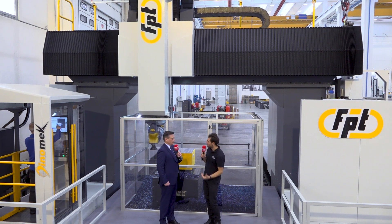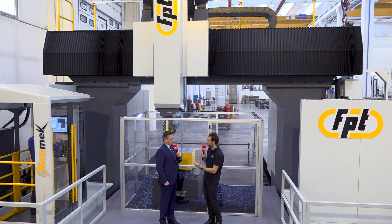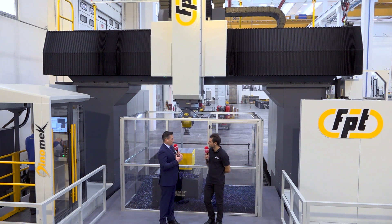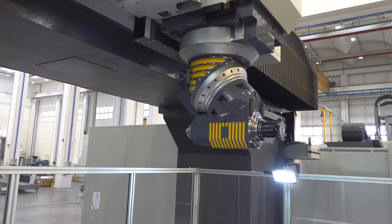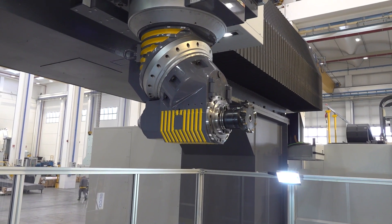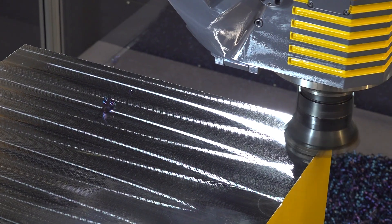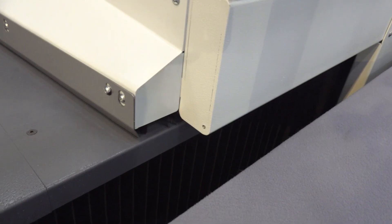Let's move on to the general style of machine from FPT. You've been making big machines like this for a long time — what are the major developments you've decided to make here? What we try to do is keep the machine, even if it's large, dynamic and quick with less maintenance. We've removed completely all the hydrostatics from the machine; everything will be on rolling guides — large, huge rolling guides.